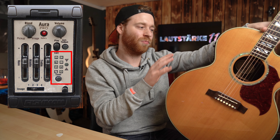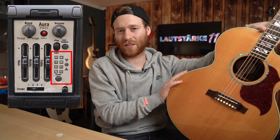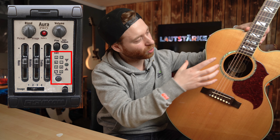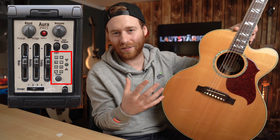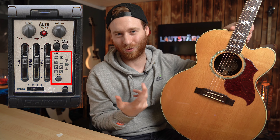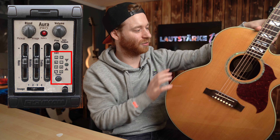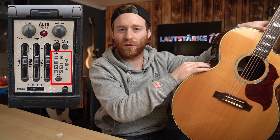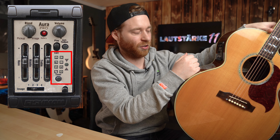Das ist ein bisschen kleiner und unkomfortabler als beispielsweise bei Takamine. Aber man muss im Kopf haben: der Takamine Pre-Amp ist einfach siebenmal so groß – das ist ein kompletter Computer. Die können froh sein, dass die Takamine Gitarren so groß sind, da guckt wahrscheinlich der halbe Klotz durchs Schallloch raus. Das sind wirklich Riesendinger. Hier hast du ein deutlich kleineres System, aber das haben sie für die Größe ganz gut gemacht.